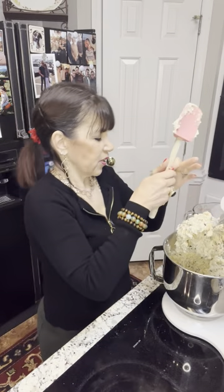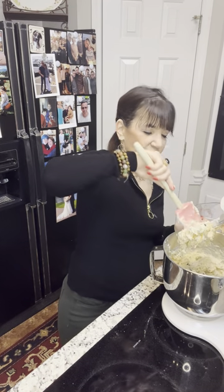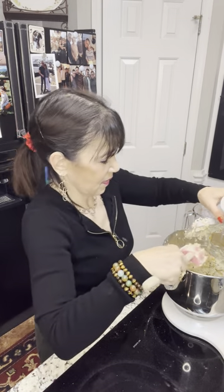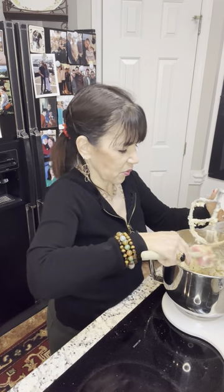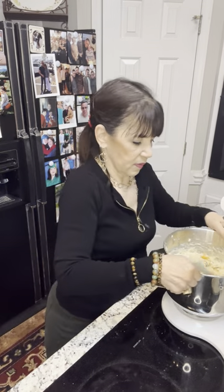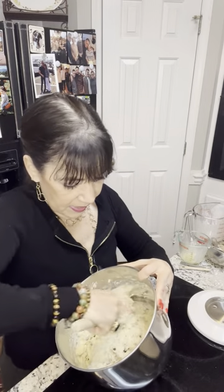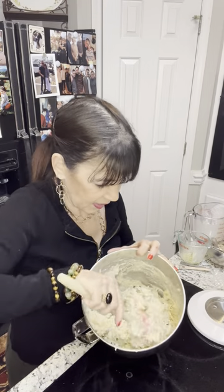Our puppy is going crazy because she sees someone walking outside — she's six months old and thinks the entire world wants to play with her. Now I take the bowl and go to the bottom, because there's always going to be some flour down there — make sure it's mixed in well. This is a thick, heavy batter, and I have to tell you, it smells really good already and it isn't even baked yet.